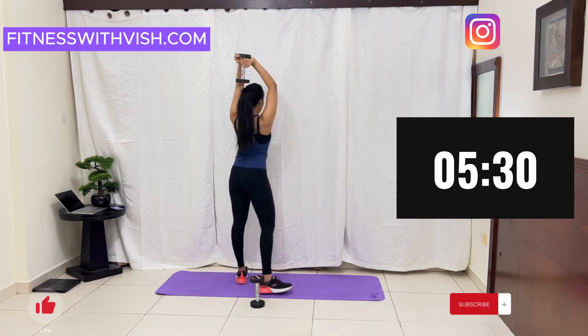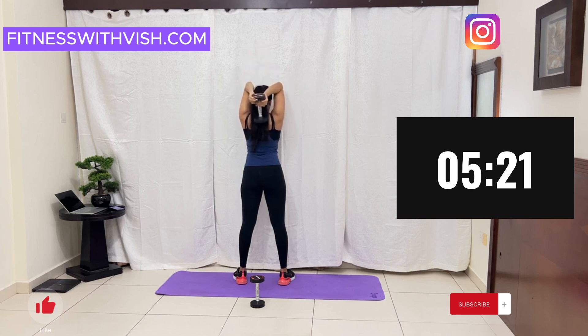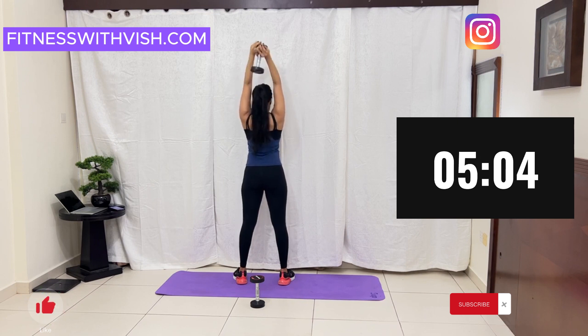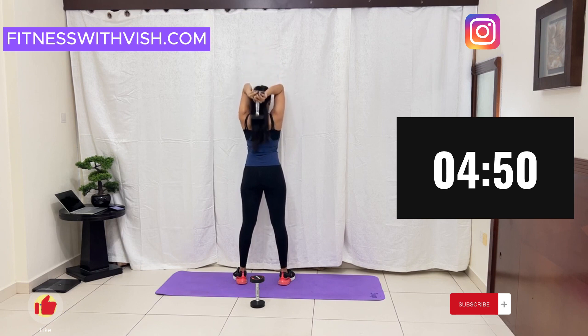Keep going. Three more seconds. Last 20 seconds. You can do it. And we are done.